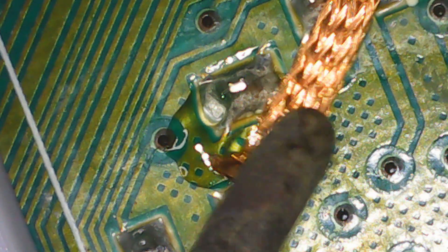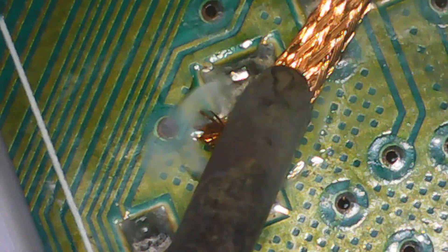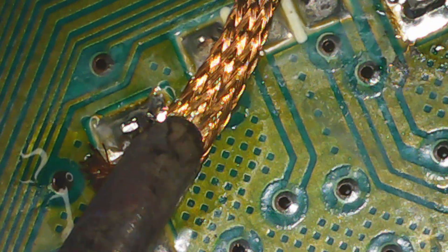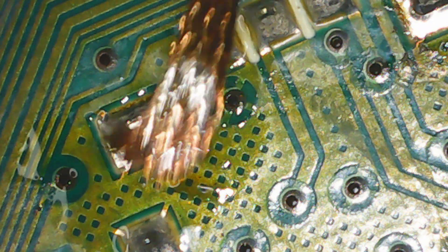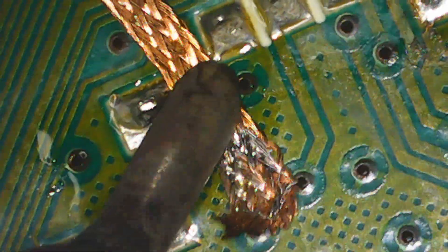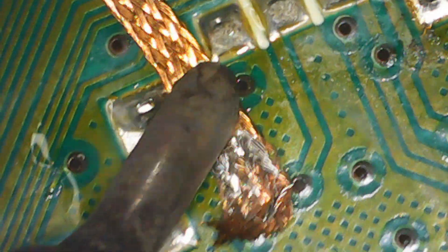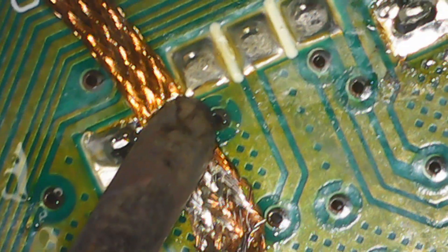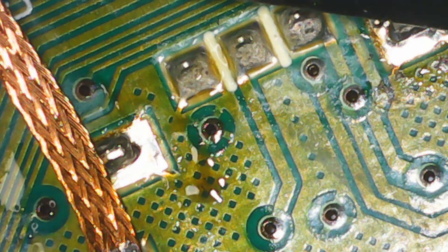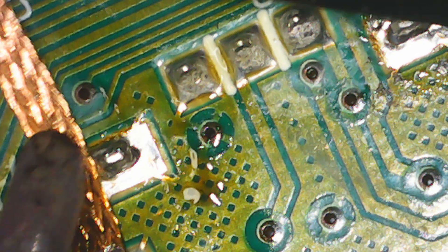If you prefer to use solder wick instead of the solder sucker, make sure to add flux on the points you want to desolder. Don't try to reuse already used, unclean wick since it doesn't absorb solder as well as clean wick. We use flux to help the solder flow, both for desoldering with desoldering wick and for soldering. These anchor points need a lot of heat — add solder wick to that and it will require even more heat. Don't be impatient and increase the temperature if not absolutely necessary.